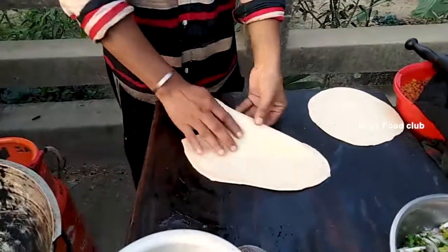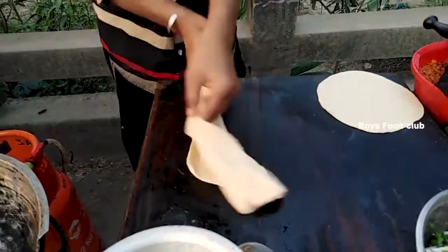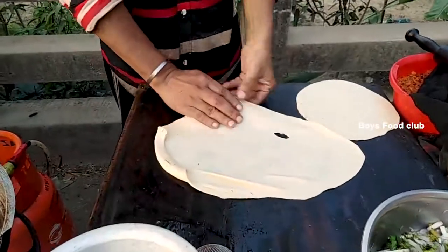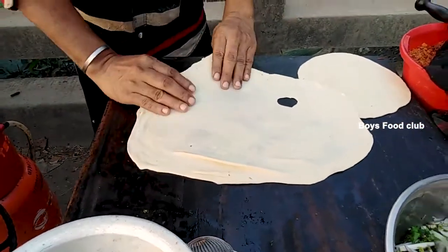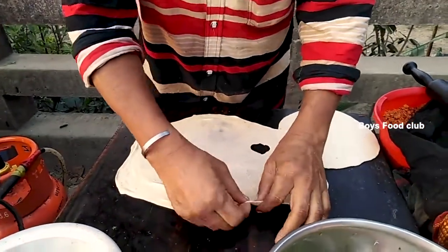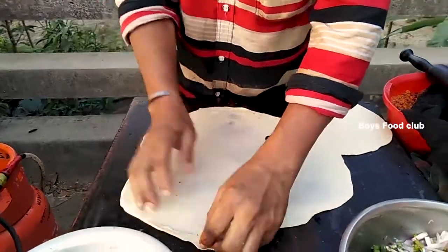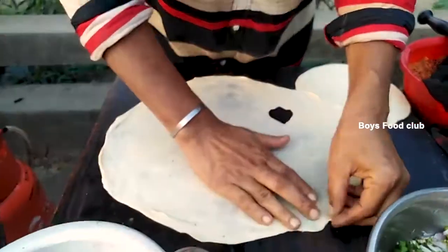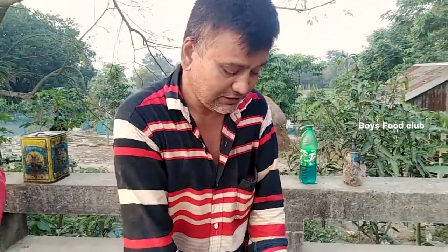I am going to show you the same thing in the background. I am going to show you what I am going to do. It's a tension that says...